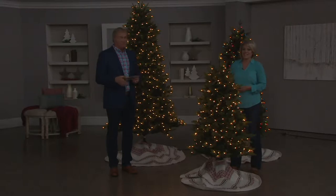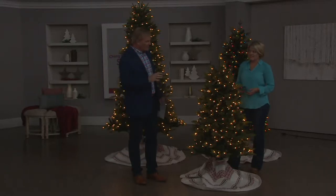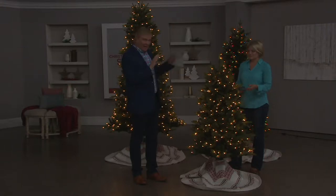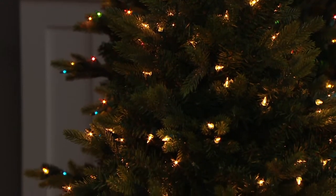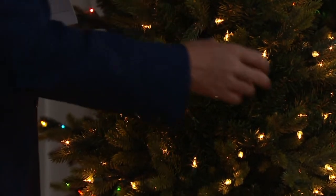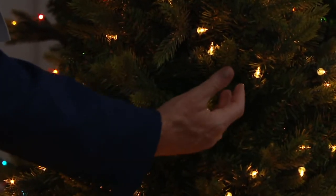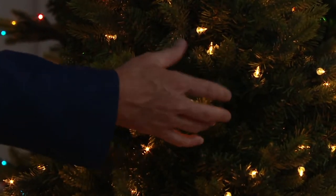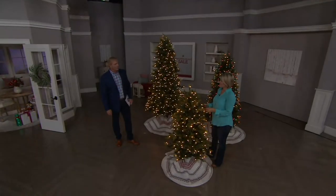And you bring the most extraordinarily realistic looking trees you have ever seen in your life. Like everybody talks about lights, lights, lights — which we're going to talk about, you're going to love it. But is it live? Is it Memorex? It's going to flip you out with these trees. The different growth rates, the different subtle color changes — this looks like you just chopped it down in Bucks County somewhere.